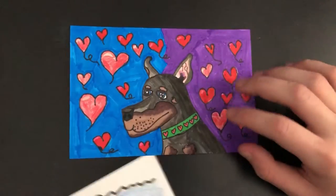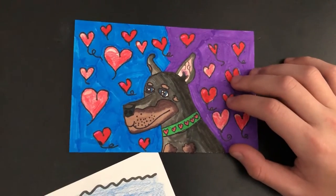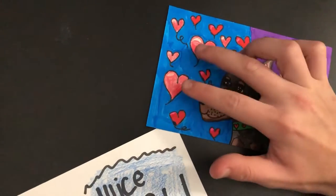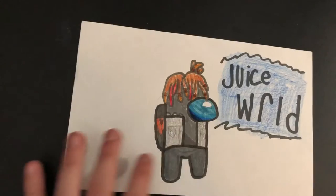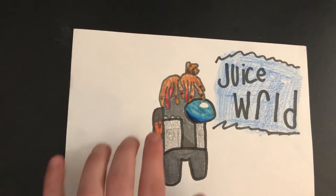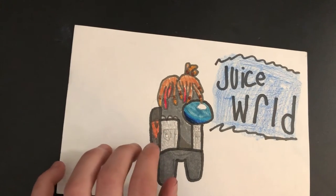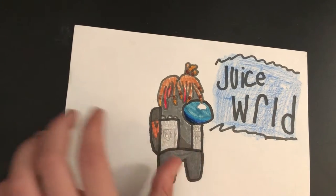This one is a 7 out of 10 because of the way it looks. I like the shadowing and everything, but this part messes it up. It's a Juice World drawing — I think I did pretty good on it except for the V and the circles, you can't really see them that much, so 7 out of 10.